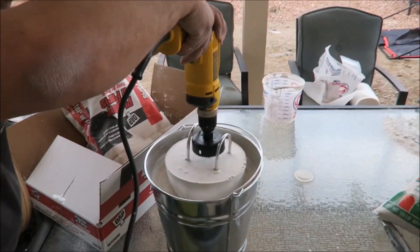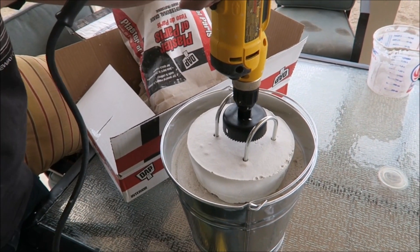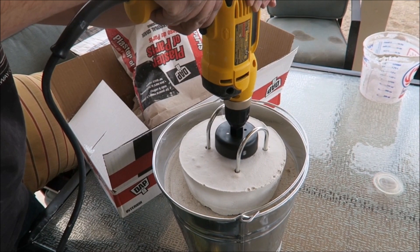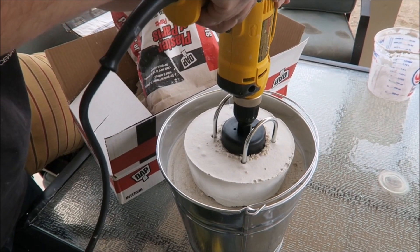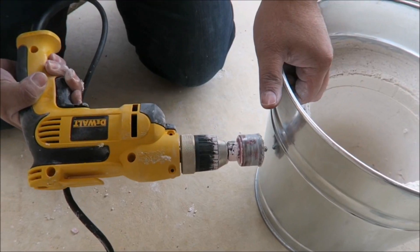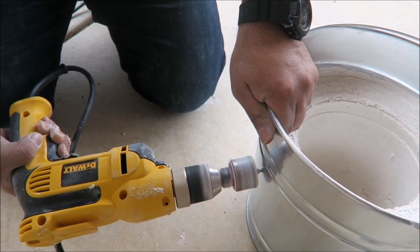Now that the foundry is cleaned out and cured, we're going to go back to the lid and drill a three-inch diameter hole in the center. This also helps for cans to be dropped in to melt aluminum. We're gonna drill the hole — this will allow for ventilation so we don't trap all of the heat. Now we have the center hole complete.